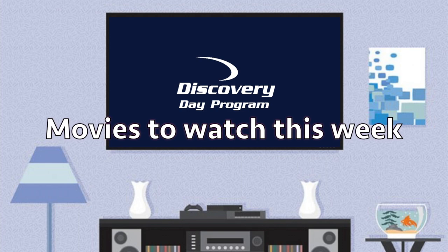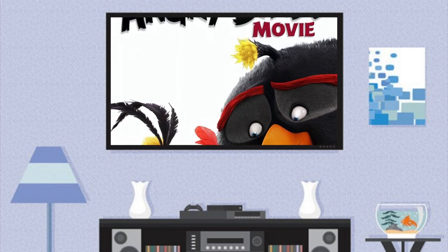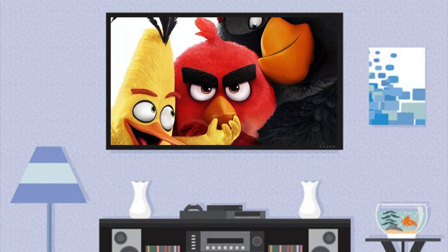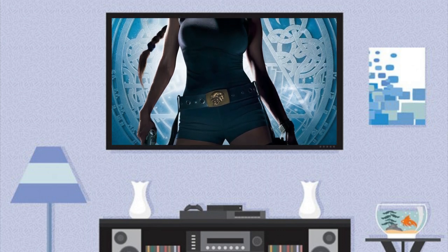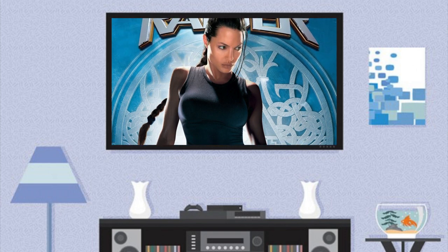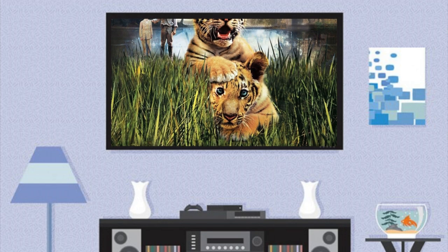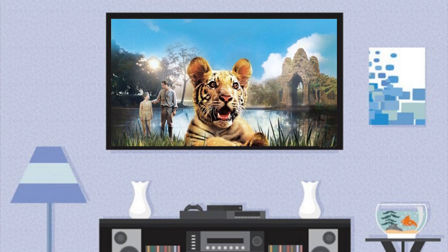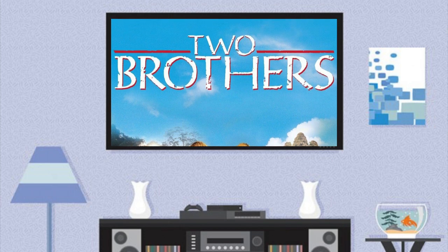Here are some fun movies to watch this week. Today is Sean Penn's birthday, so why not watch him lend his voice to Terrence in Angry Birds? Based off the popular video game, this 2016 film is rated PG with a 1 hour and 37 minute run time, and you can find it on Hulu. Since the place of the week is Cambodia, why not have an adventure with Lara Croft's Tomb Raider? This 2001 adventure film is rated PG-13 with an hour and 41 minute run time — you can rent it on YouTube or purchase it on DVD and Blu-ray. Continuing our travels through Cambodia, why not take a journey with two brothers, a film about two tiger cubs making their way through life? Made in 2004, this PG film has an hour and 49 minute run time and can be found on Sling TV, also available on DVD and Blu-ray.